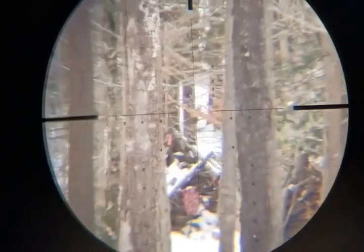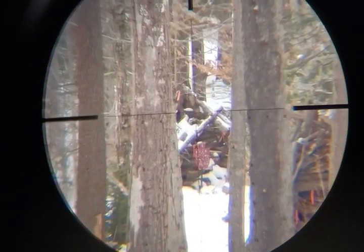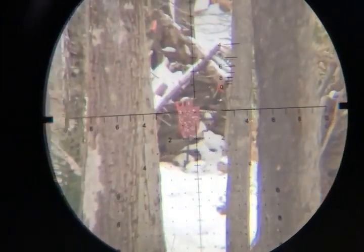Right now I'm at 10x. The problem is I don't know where six is because the numbers are too small for me to read. Let's go back — now I can see the four and the six. My magnification is 15 right there. At 15 I can see the six, and that should be my hold.